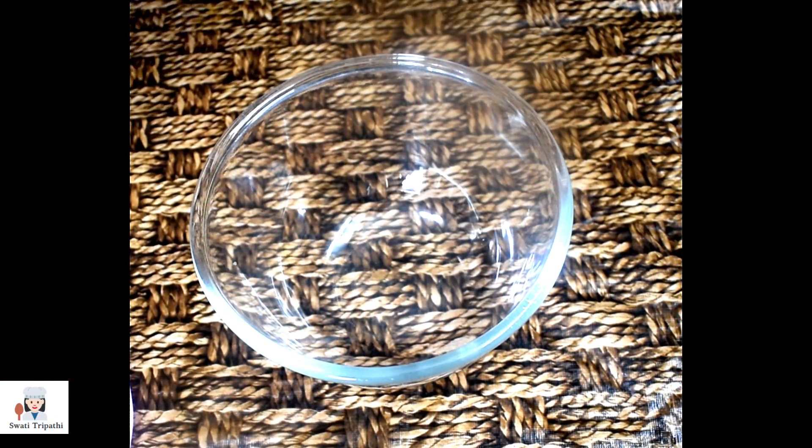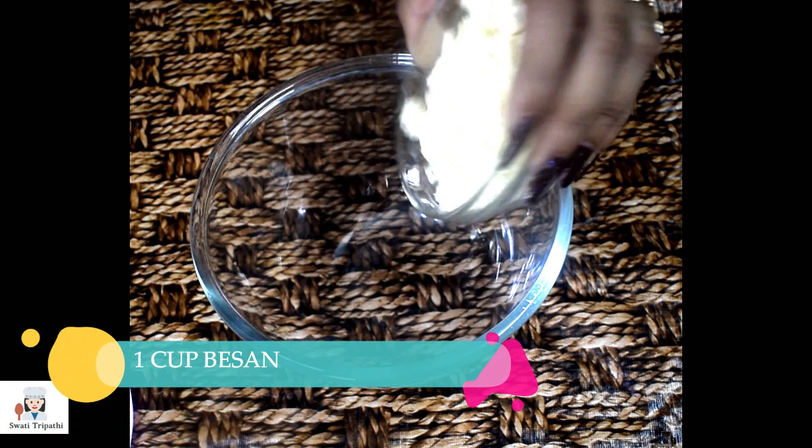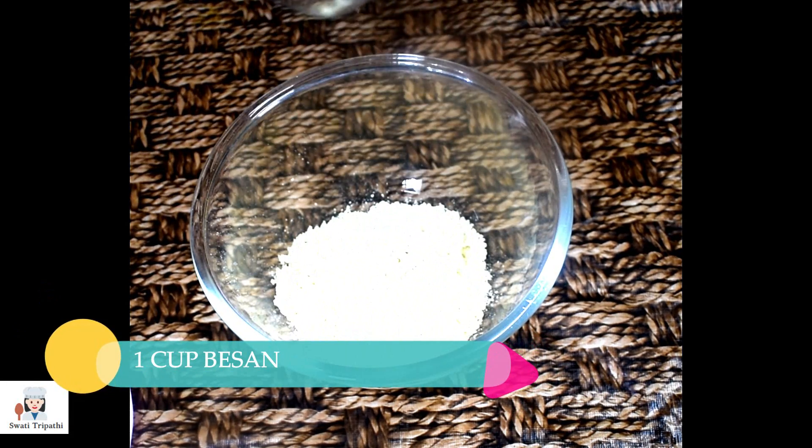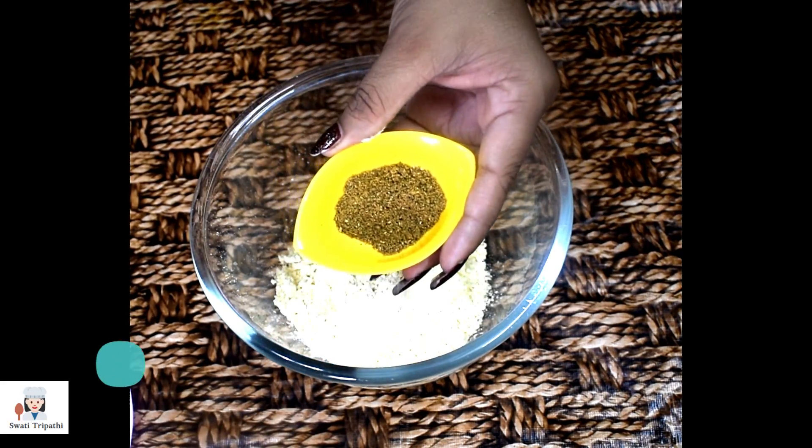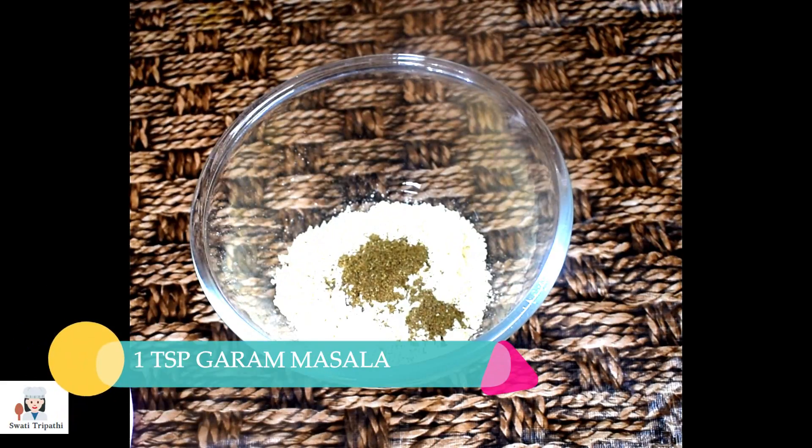First, I have put 1 cup of besan in a bowl. This is a fine besan. Now we will add our spices. First of all, I will add 1 teaspoon of garam masala.